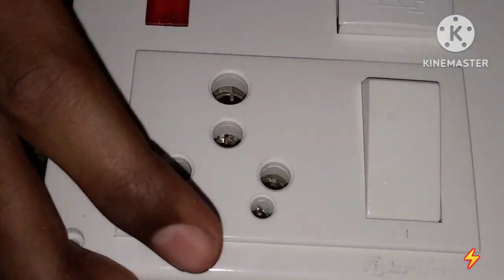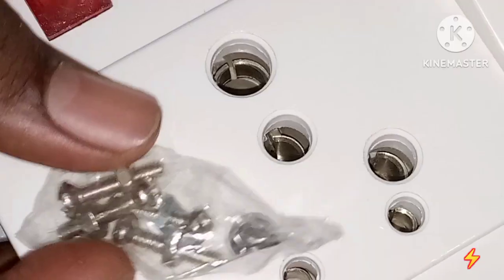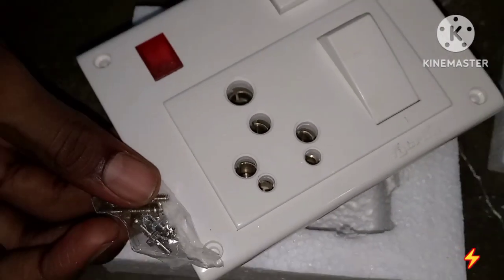We can use the indicator area as well. Here we can use 4 screws.